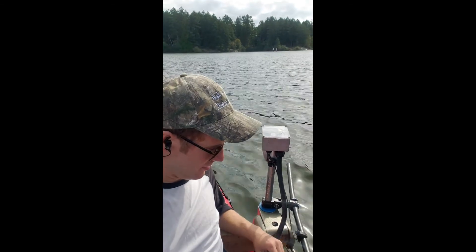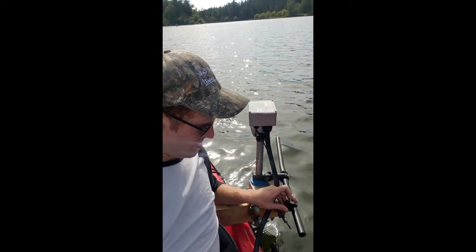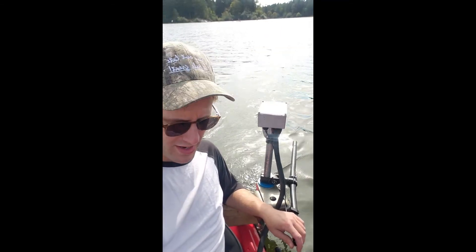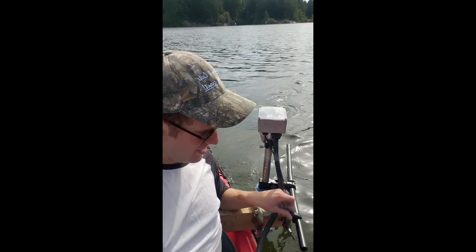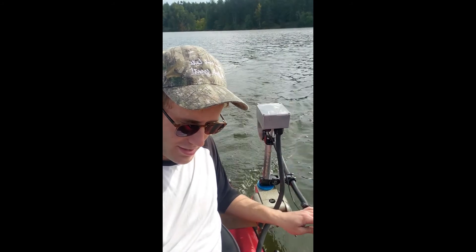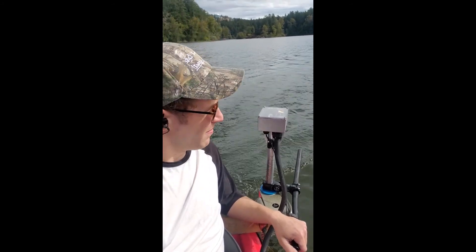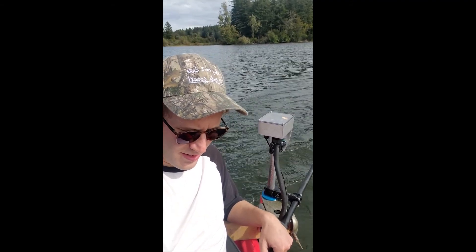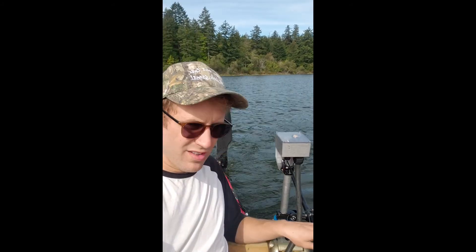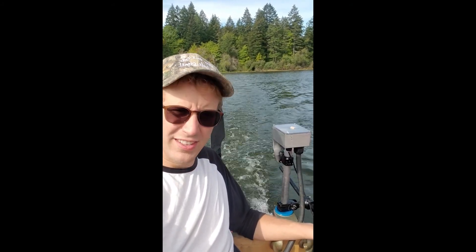Ready for some testing. Throttle potentiometer here. Starting to turn it up — that should be about 30% throttle. We'll let the boat speed come up a little bit. One knot of boat speed now. Probably about 50% throttle now. It's pretty quiet — field-oriented control mode is nice and quiet. We're at about 2 to 2.2 knots, probably about 63% throttle. That's probably about 70% throttle now. 3 knots, 3.5 knots. Not too bad.